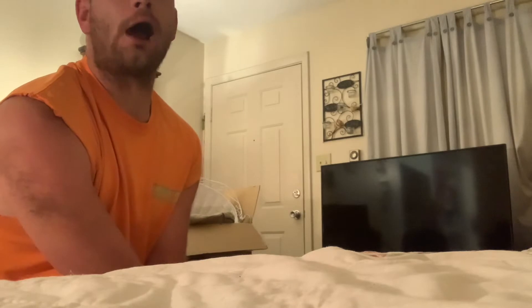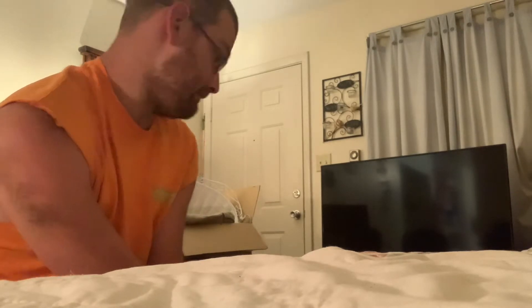So for today's video, I'm going to show y'all how I can fold my own clothes, and let's get to it.